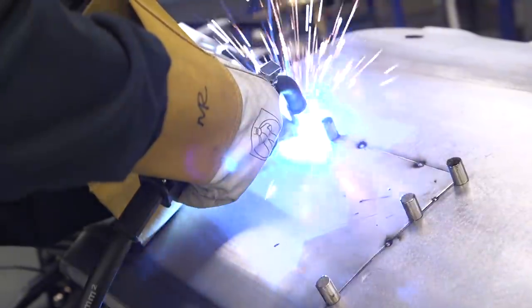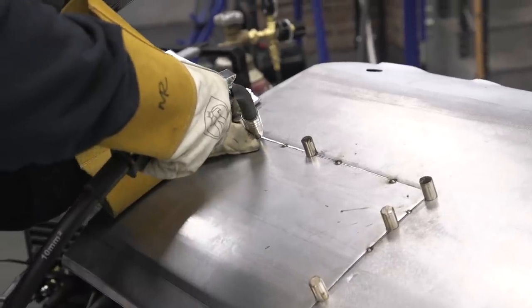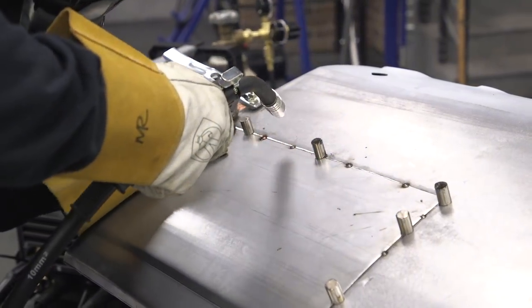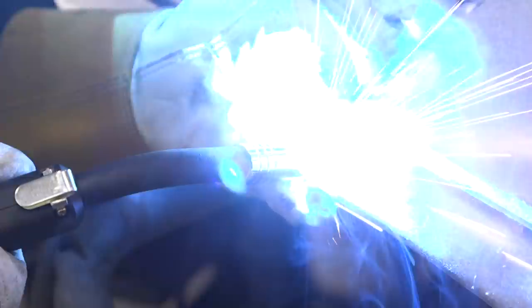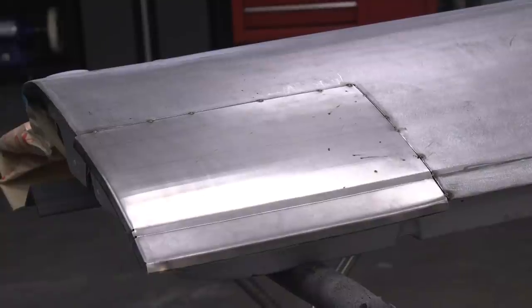When you're welding in your patch panel — whether it's a door, quarter panel, roof, wherever it is — heat is the enemy. It will start warping and ruin everything you've done up to now. So skip around. Go to one side, a couple inches apart, do that, then stop. Take your glove off. Run your hand across the panel. If it's too hot to touch, that's above 150°F. Stop, let it cool down for a couple minutes, then get back on it.